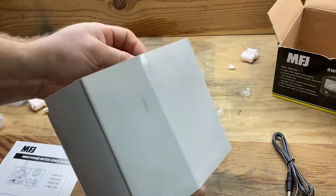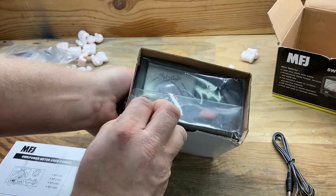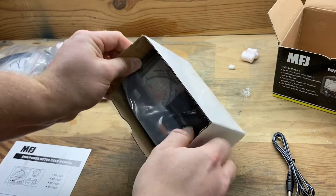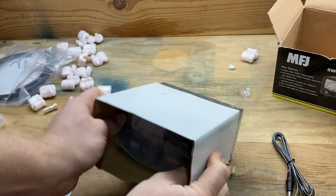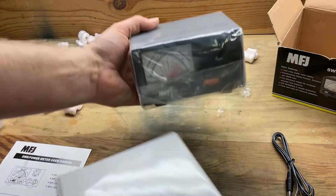There we go. Keeping with my theme of not completely destroying packaging. It's a lot smaller than it looks like in pictures. I wonder if I should have got the giant one.